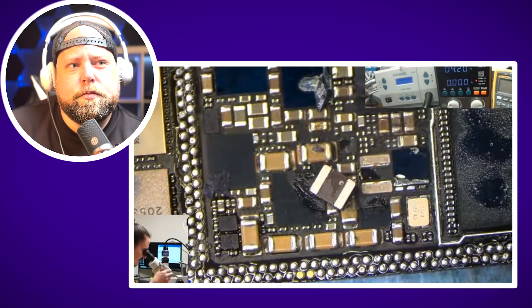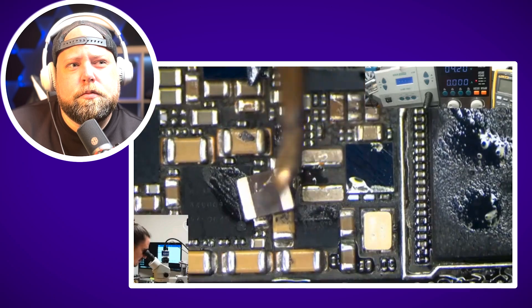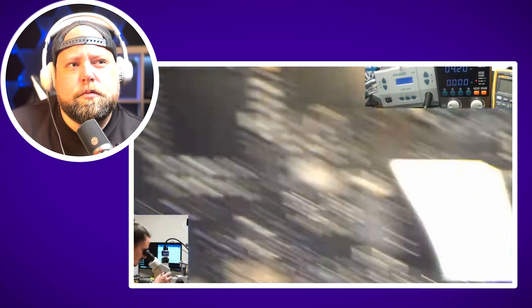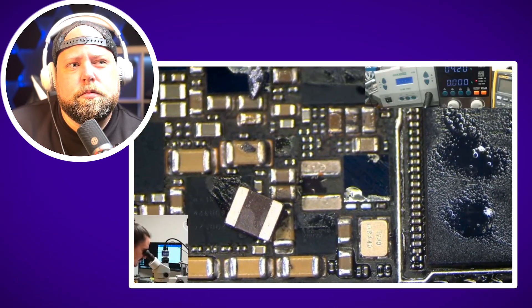So this is a common problem on the 12 Pro — that's why I knew to check here. I just need to get a new one of these on here and this will turn on again; I'll be able to pull data. This is quite an easy one. This is one of the more common problems I see on this model.